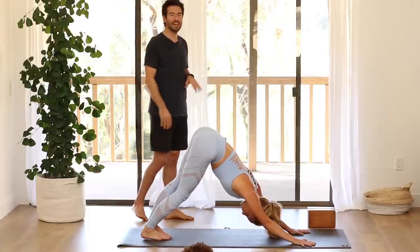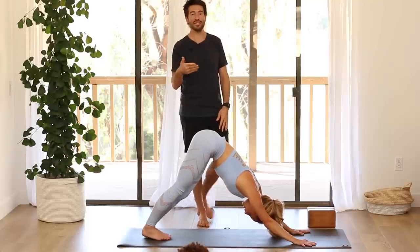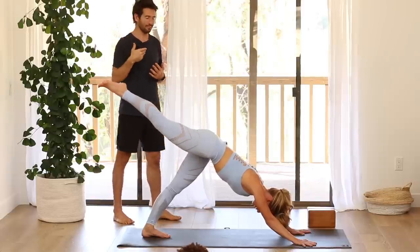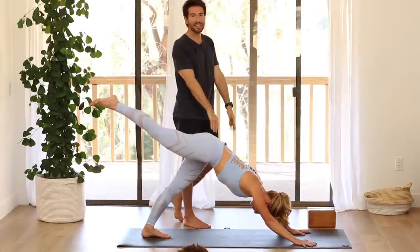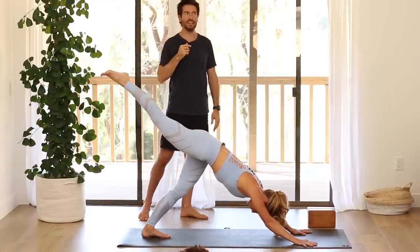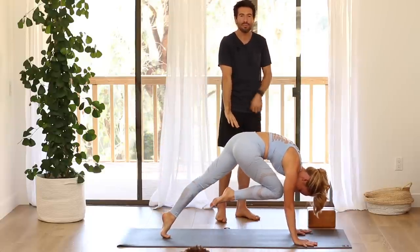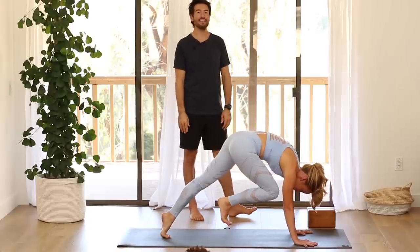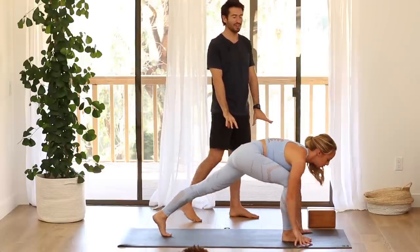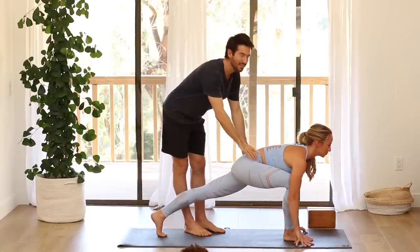Then from down dog, as you press evenly into your hands, we're going to mimic that same motion we did on the hands and knees, except it's a little more challenging to stay even. Raise your right leg up behind you without your hips twisting open to the right. Stay as even as you can on your hands. Stretch through that leg — reach and make a long mountain pose line from your wrist to your ankle. Then shift into plank pose and pull your knee up into your chest. Lift your knee up high as you push the floor down, pull your belly up, then step your foot up by your right thumb.